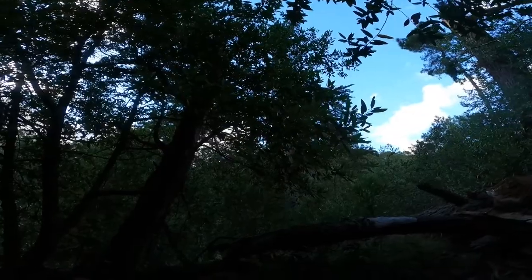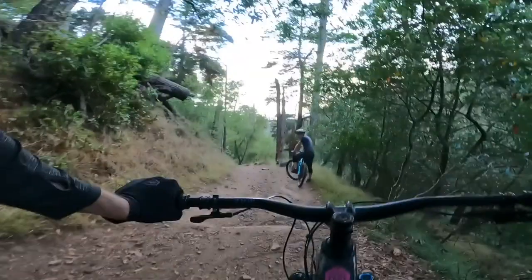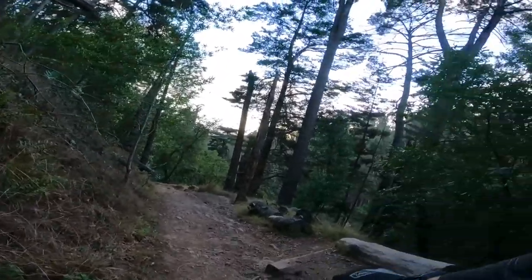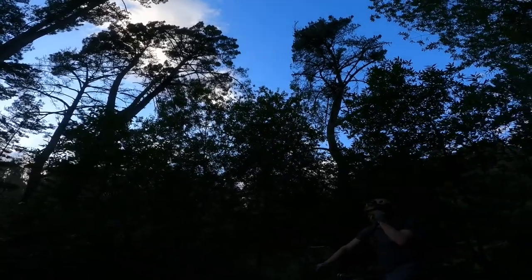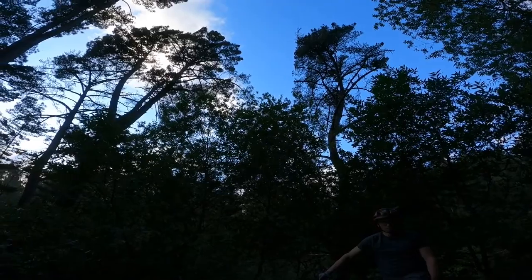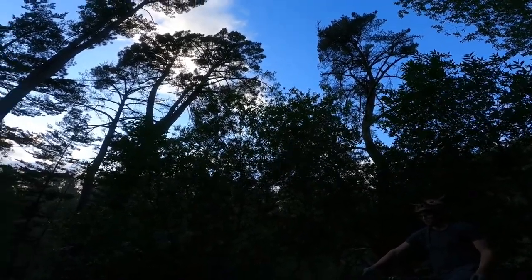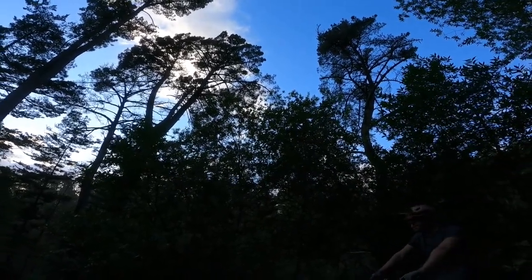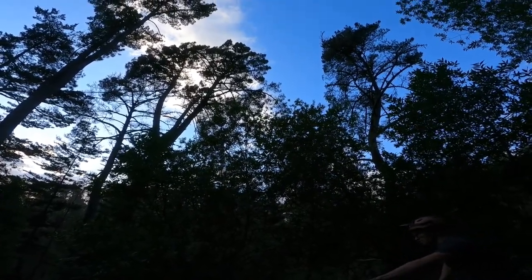If you get to know that section, you could really get spicy with it — pretty good little section. I could do some of those transfers if you really got to memorize it. Some of the stuff we ride, you truly cannot walk down it — there's no footholds, it's just a tire track. I think it is kind of spicy here, but I don't think it's that steep. You'll see it and you'll decide.